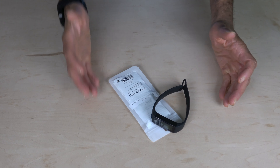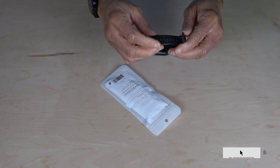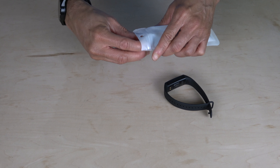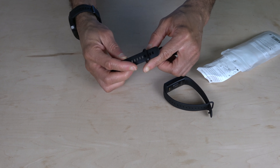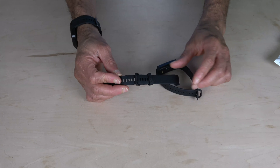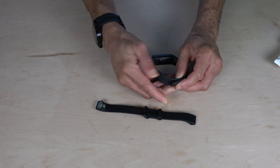The Wyze Band comes with two straps — one that's already installed with a punch-hole feature where you put a little tab inside the hole to snap it in place. If you don't like this kind of strap, you can replace it with the replacement strap that comes in the package, which is the regular watch band style where you put it through and snap it in place, with a little clamp to keep it on.